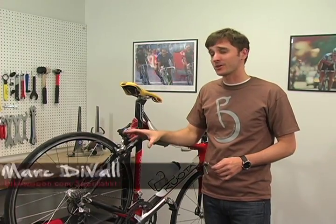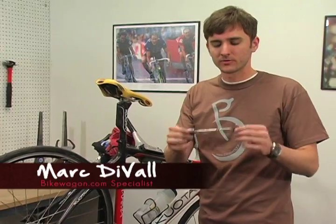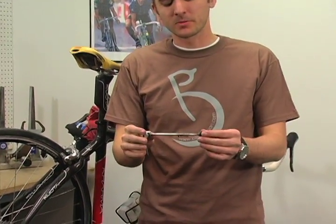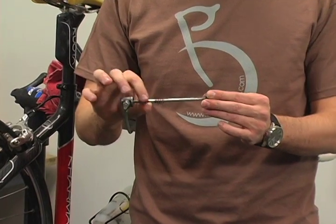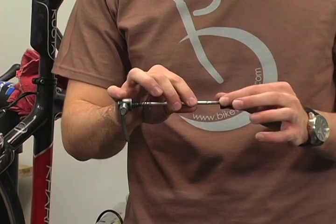For this tutorial we'll teach you how to install and remove a wheel on any bicycle that uses a quick release skewer. First we'll talk about the skewer. It's made up of several parts: the skewer shaft, the cam lever, a couple of springs, and your retention nut.